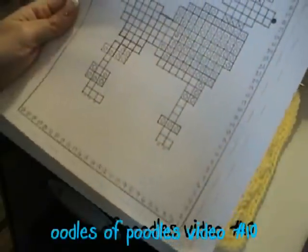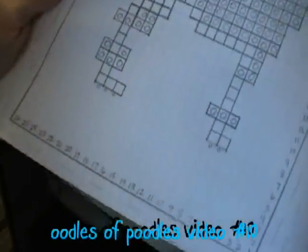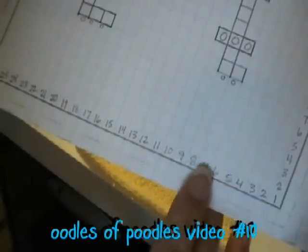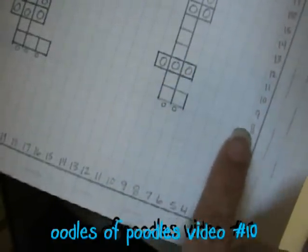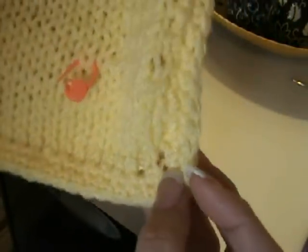In order to get started, we need to find out where our first stitch is. If you look at the chart, we are 7 rows across by 8 stitches high. So that's where our first stitch is going to go, and we find that on our square by counting the rows. Let me show you how that is done.